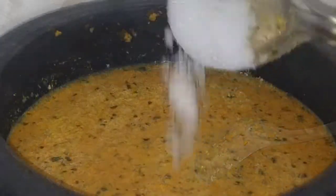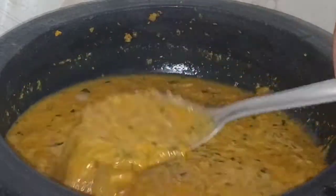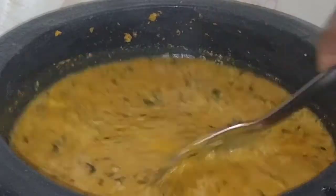Let's add a little bit of the flavor. We will add a little bit of the flavor.